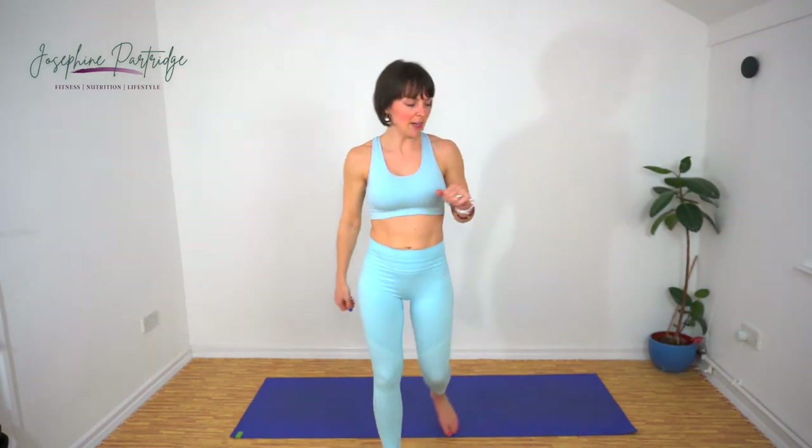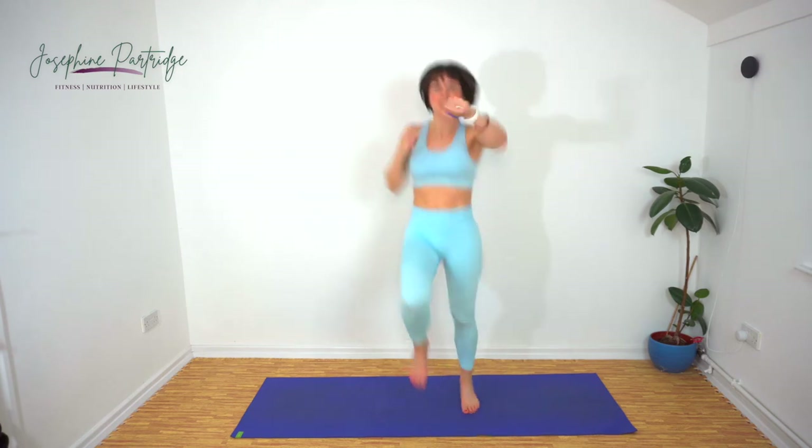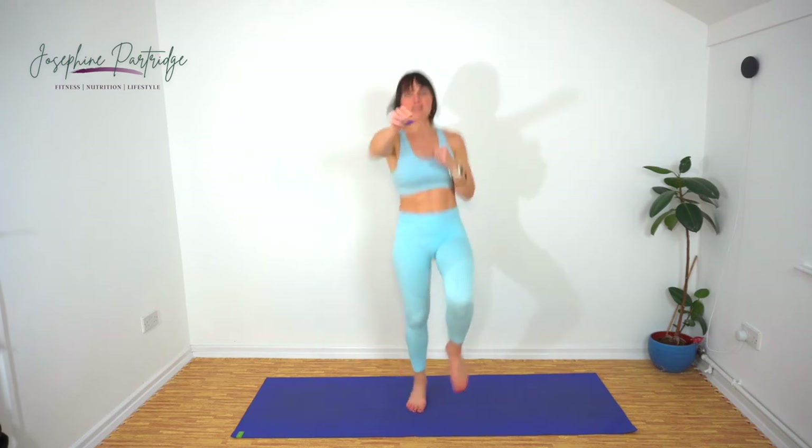We've got high knees with a jab. Lift your knees up high. Jab your arms out as if you are actually punching something — no floppy hands welcome here tonight. Try and get the speed up.